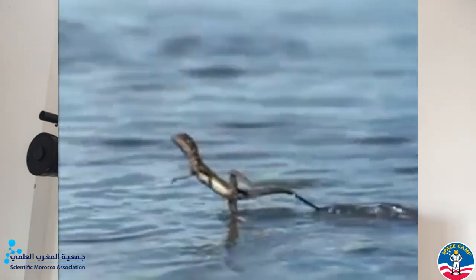But how about running on water, just like basilisk lizards? That seems quite feasible. We just have to develop a speed of up to 100 kilometers per hour, which would take about 15 times more energy than a human body is capable of expending. Seems impossible, isn't it?